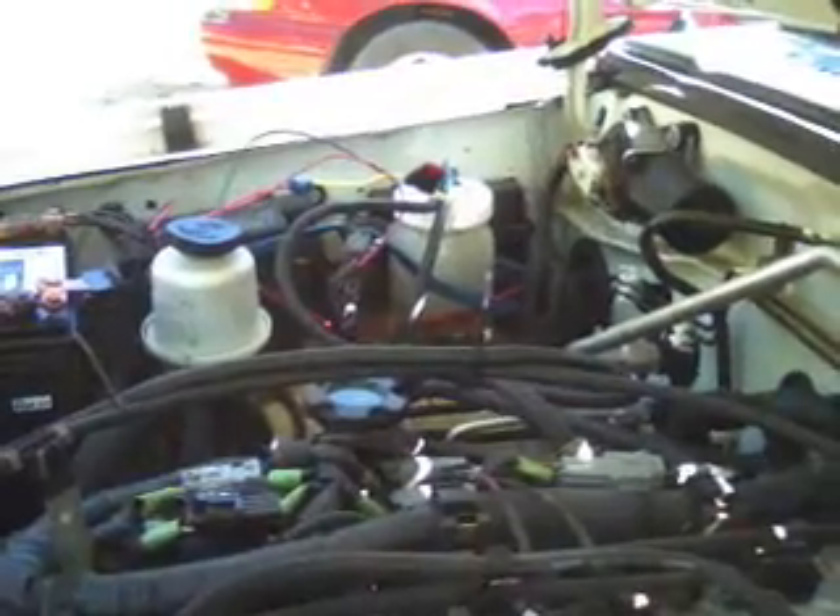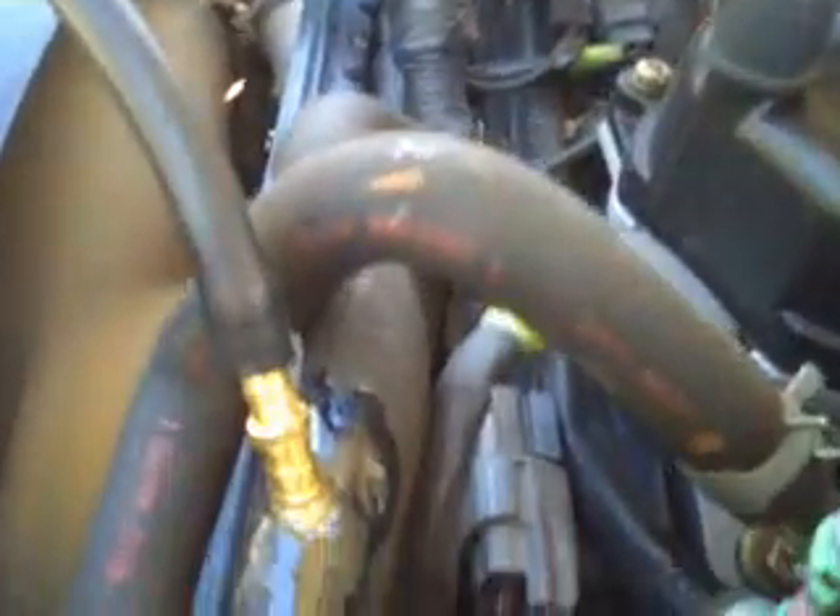I have the hose going from the electrolyzer device into this intake vacuum hose that goes into the intake manifold right there. That hose goes into the intake manifold there.